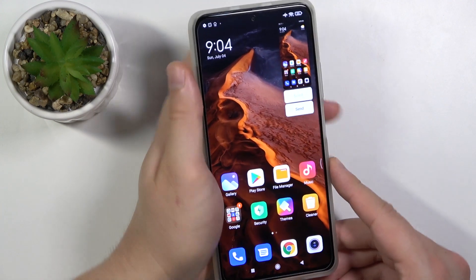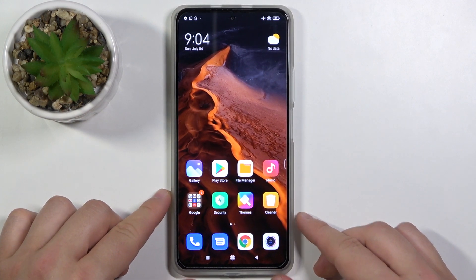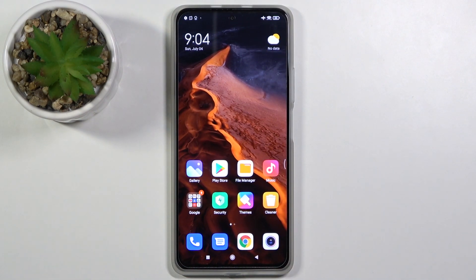When you swipe down with three fingers, you can capture everything on your screen. It's very simple — that's how you do it. If you found this video helpful, remember to leave a like, comment, and subscribe to our channel.